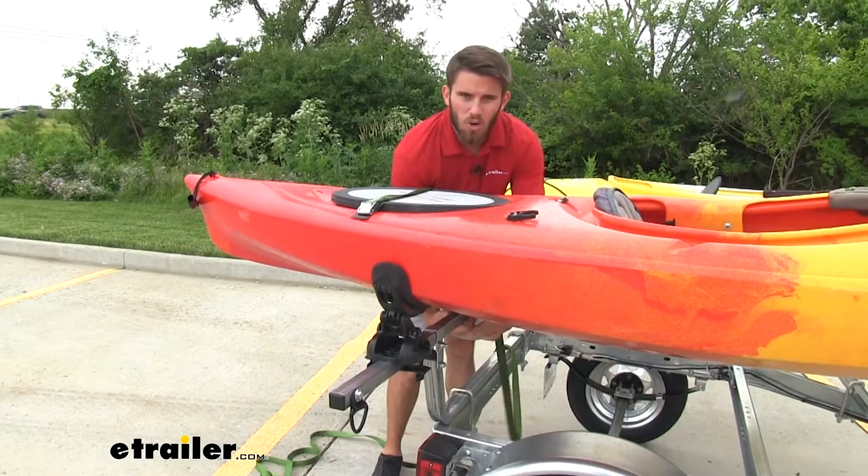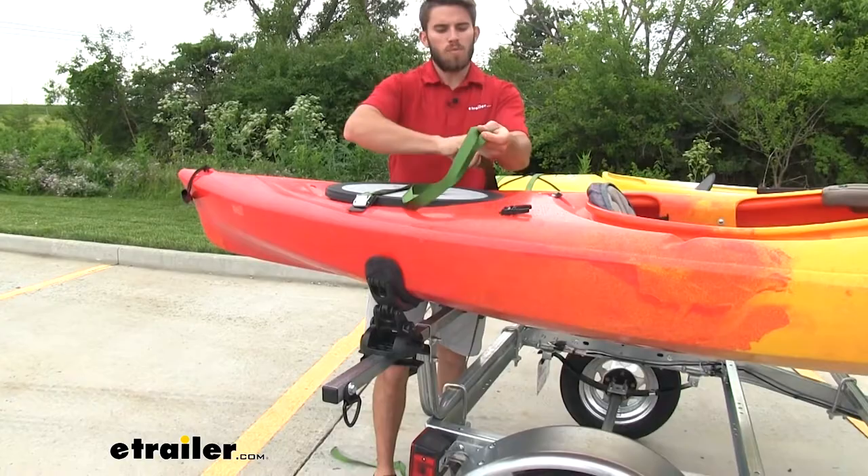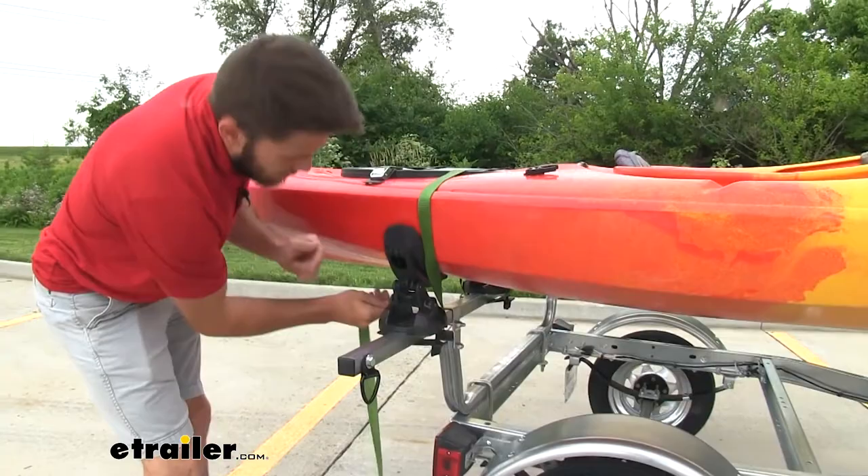When coming under the crossbar, make sure you go on the inside of each saddle where it's mounted to the crossbar of your trailer. Throw it out over top, and then come under making sure to stay on the inside. Malone's got this nice padding right here under their metal buckle.